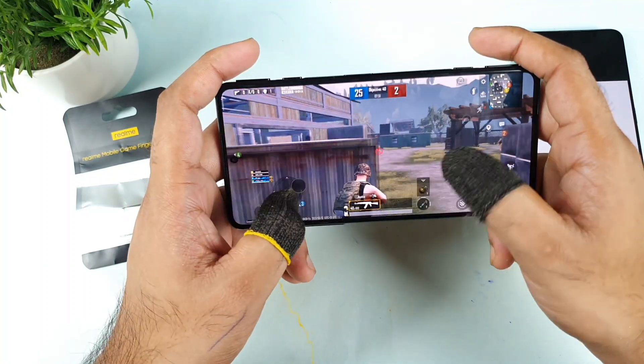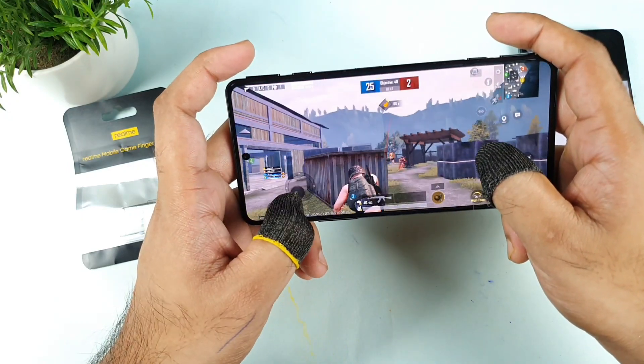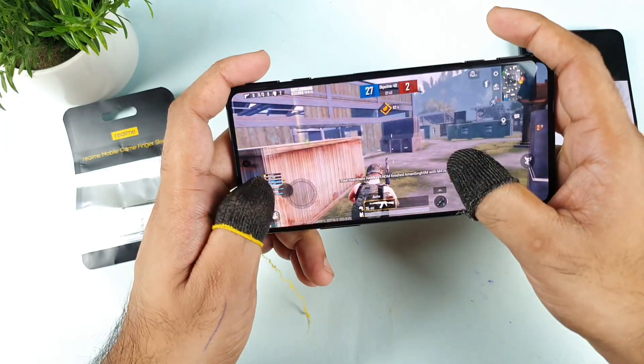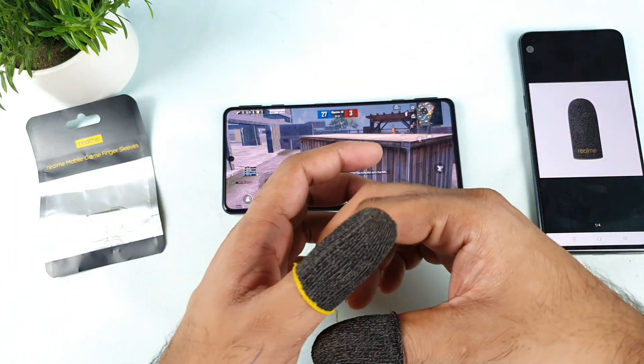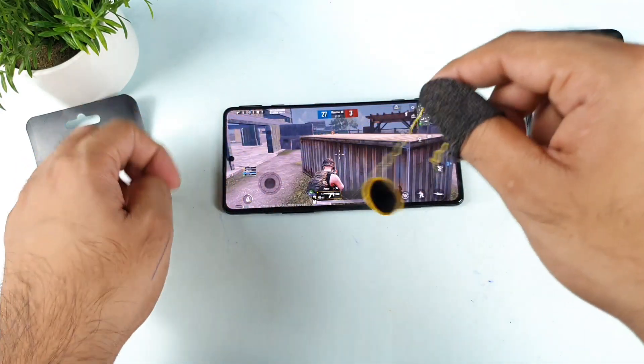Thank you for watching. This review was requested by a couple of subscribers and it might be useful for users thinking of buying these sleeves — they should know all these things before purchasing. Don't forget to stay tuned for more updates, and if you have any queries let me know in the comment section below. Signing off, bye!